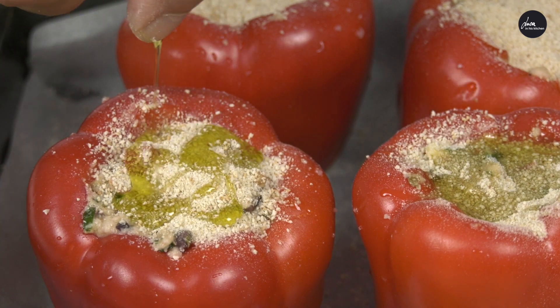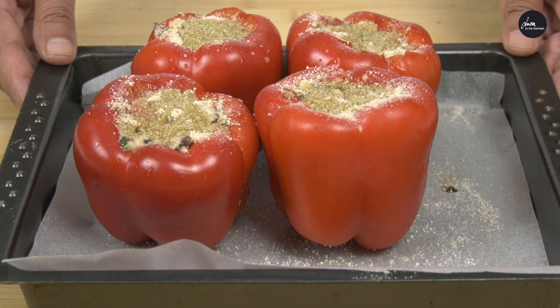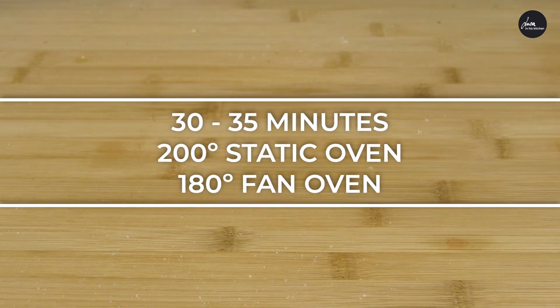Now we put it in a preheated oven for 30 to 35 minutes. 200 degrees static, 180 degrees fan.